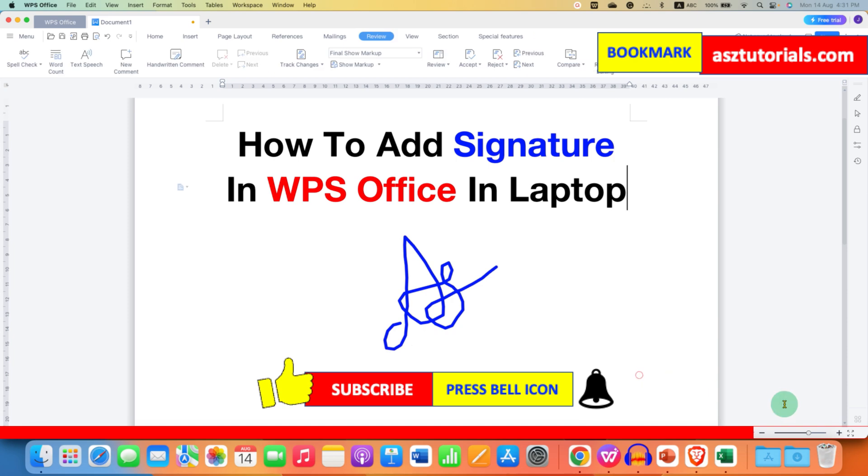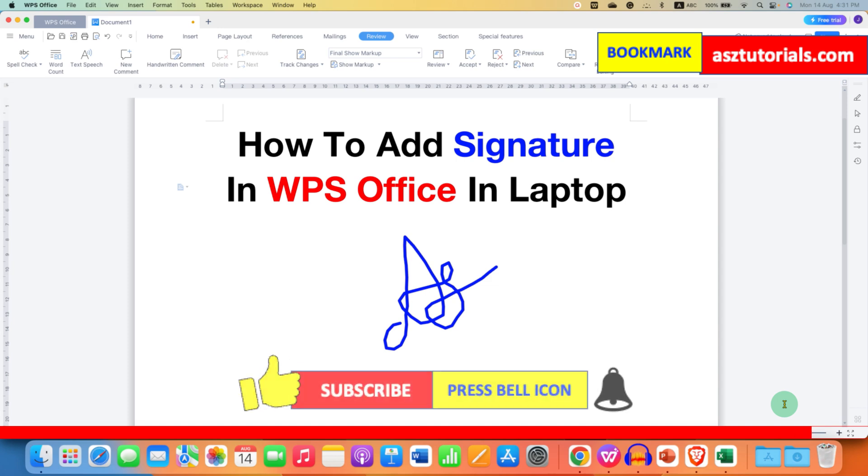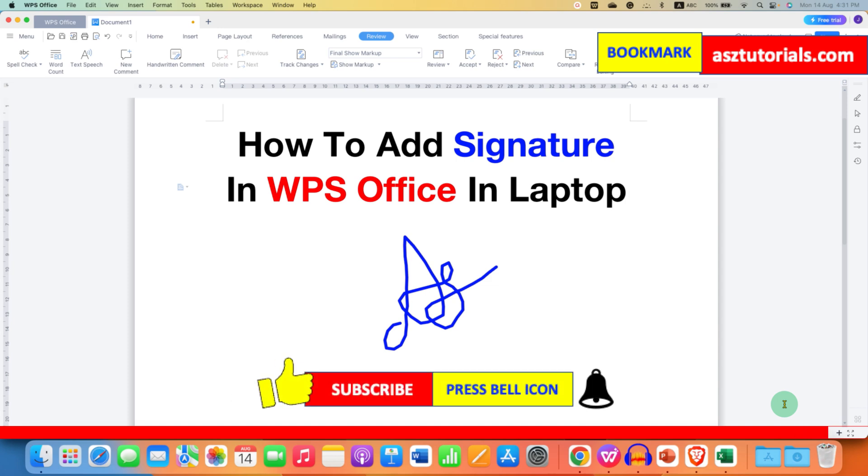In this way you can add a signature in WPS Office. Click the like button, comment below and let me know if this video solved your problem, and don't forget to check out these useful videos related to WPS Office.